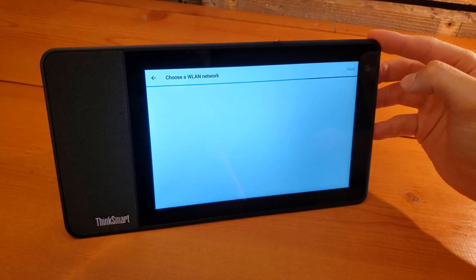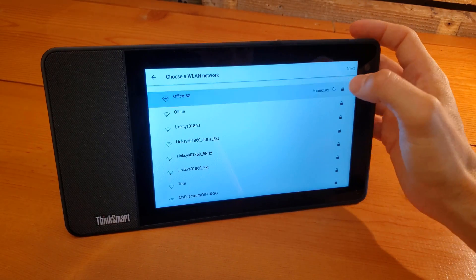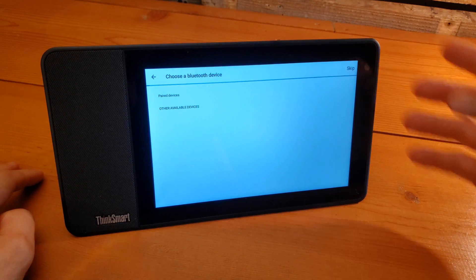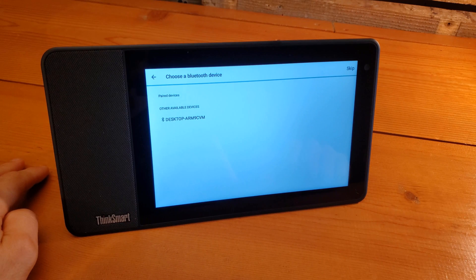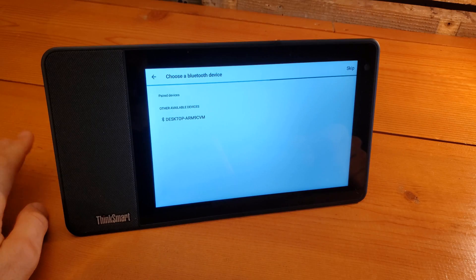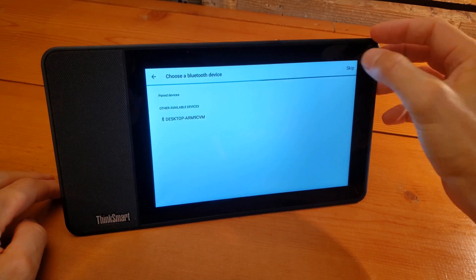We're going to leave it on English and click Next. Next, we choose a Wi-Fi network. Once it connects, we show as connected and we can click Next. We can choose a Bluetooth device at this time — it's detecting my PC there. If we had a headset that we wanted to connect for ease of use rather than speakerphone mode, we could do that at this time as well, but we'll skip for now.